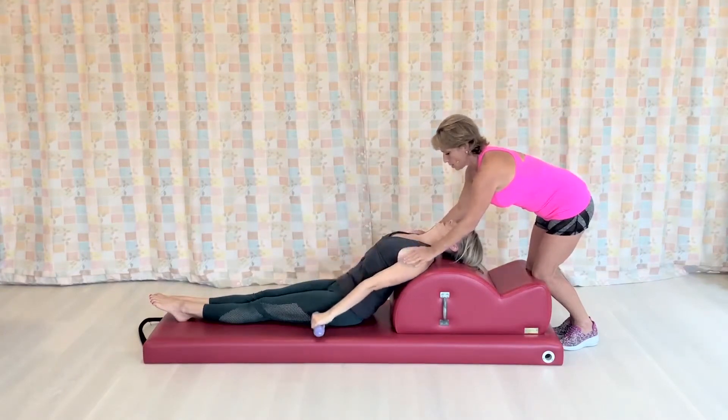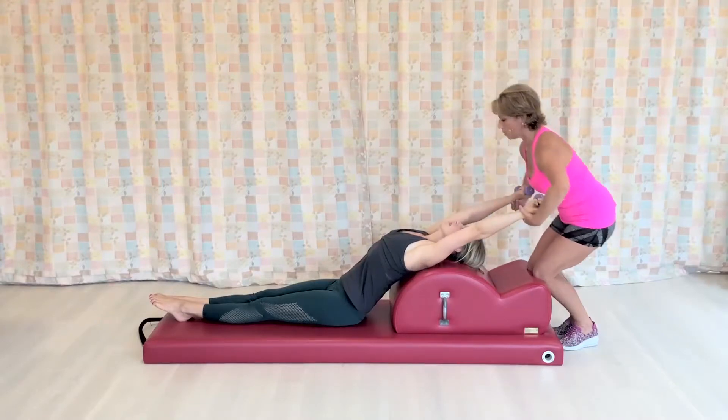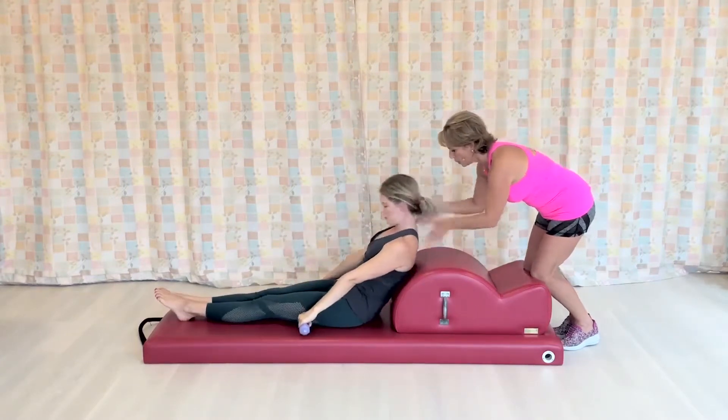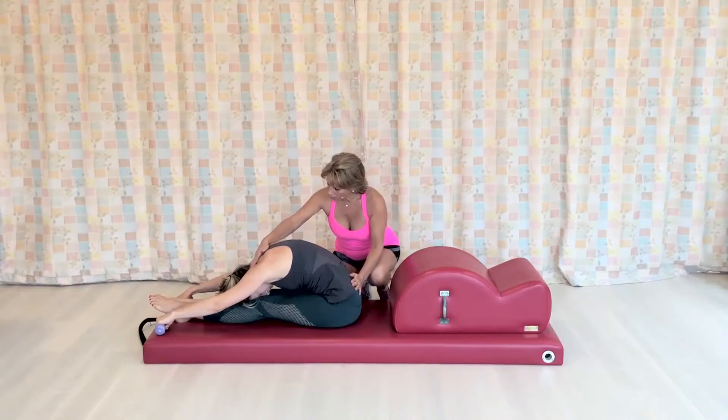Open the chest, lift that collarbone up to the ceiling, exhale the air out. Arms forward, chin to chest, roll up, all the way finishing it — a nice little flexion to give yourself a little stretch.